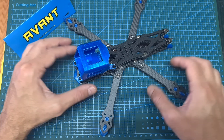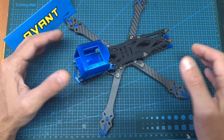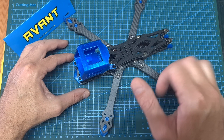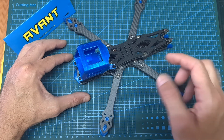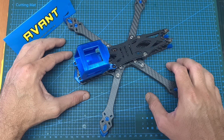Anyway, that's going to be it for this quick review of the AvantQuads Kira 5-inch HD. As always, if you have any questions feel free to ask them in the comments section down below. Don't forget to leave a thumbs up if you like this video, and consider subscribing and hitting the notifications bell if you're not already subscribed. See you in my next video, goodbye!